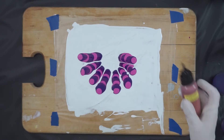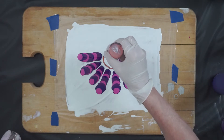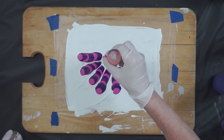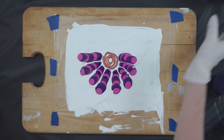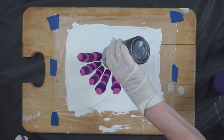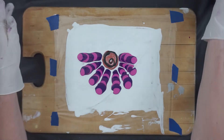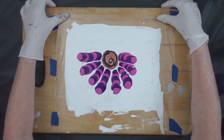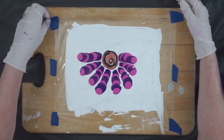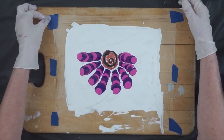What I want to do here is put some copper, a little bit of this metallic black. Straighten this out just a little bit before I dip it.